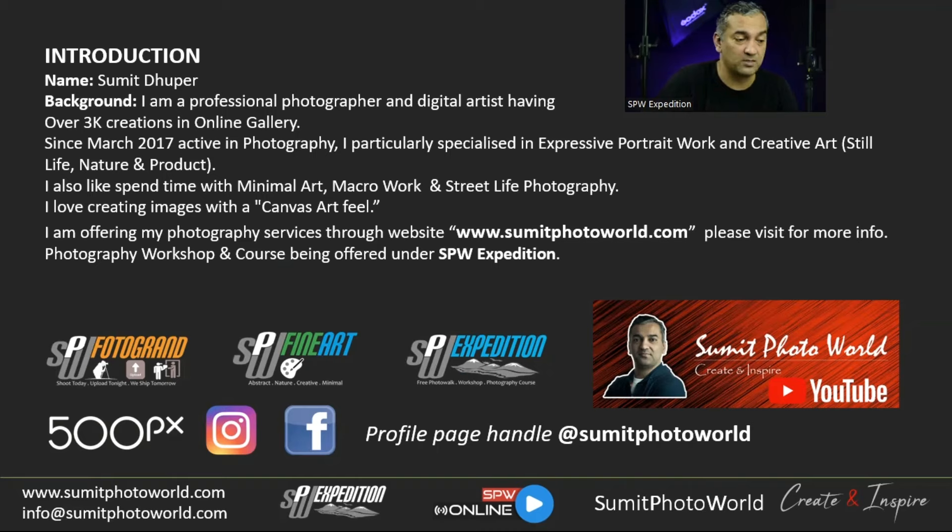The genres I work in include still life, nature, product photography, speaker portraits, minimal art, macro, and street life. These genres help me develop my skills in a 360-degree way. Macro photography improves my concentration, minimal artwork improves my composition skills, and street life photography helps me capture expressions for lifestyle photography.